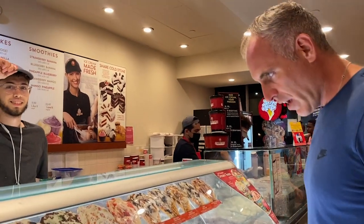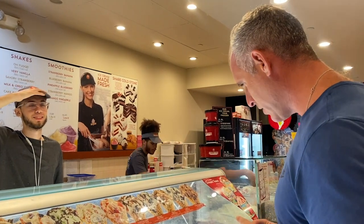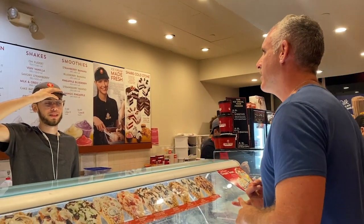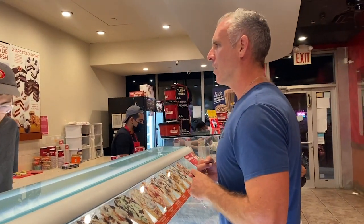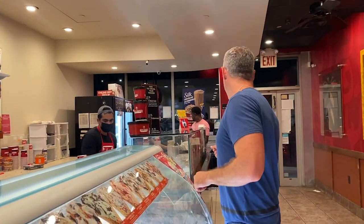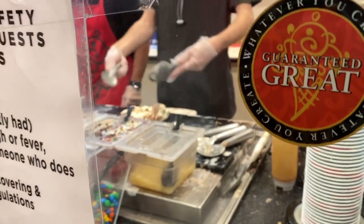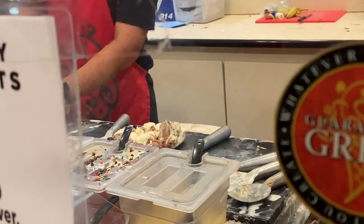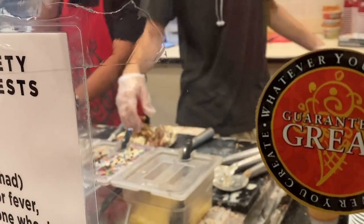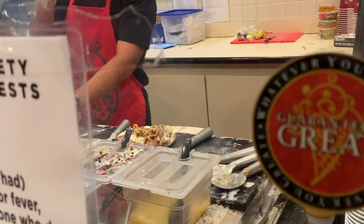I'll get a large 'Gotta Have It' — half chocolate and half cake batter. Large 'Gotta Have It,' half chocolate and half cake batter. Do you have peanut butter sauce? Yeah? Okay, throw some peanut butter sauce in there. Nice, I like it.